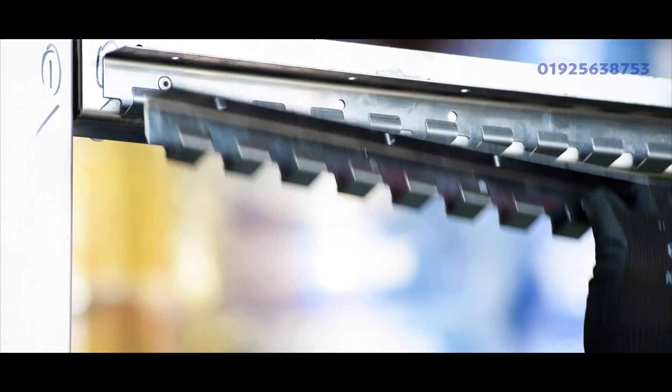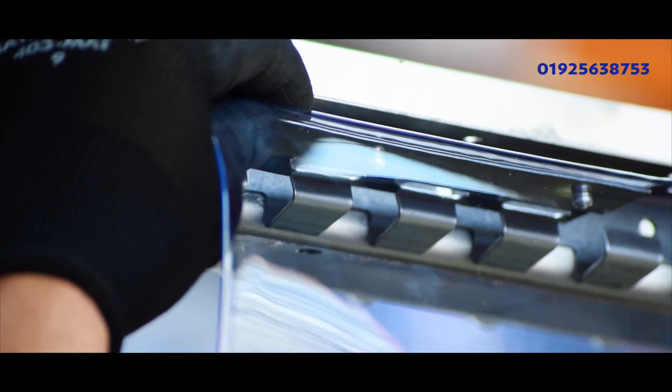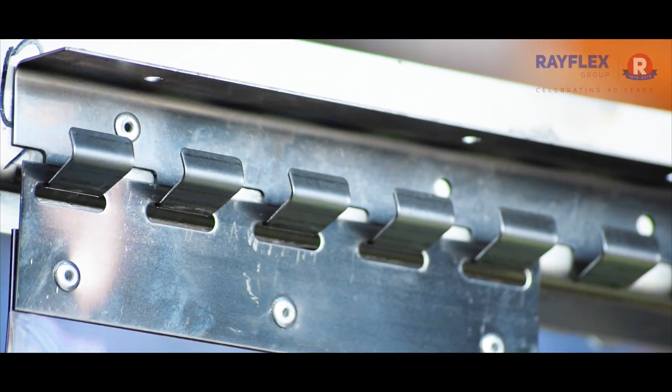Mount the 90 degree hook type suspension rail to the face of the wall or under the lintel. Hook on the PVC strips, fitting the back row first, then go back and fill in the gaps.